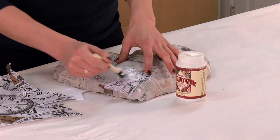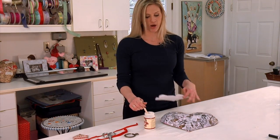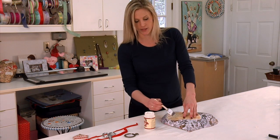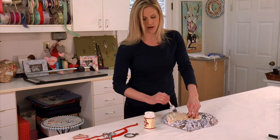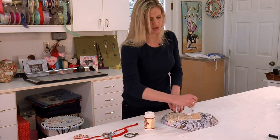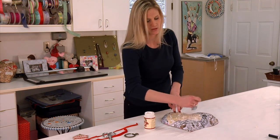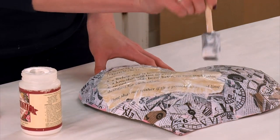Continue to do this until the entire heart is covered with your paper. Now that we have covered it all in paper, I typed this out online and then stained it with a tea bag — it says 'Eternal Love.' I just wanted to add a little extra something to my heart, so I go ahead and Mod Podge that onto there. You can do any type of wording you want that has to do with Valentine's Day — Love, Heart, or anything you wanted to do. The Mod Podge does dry clear.